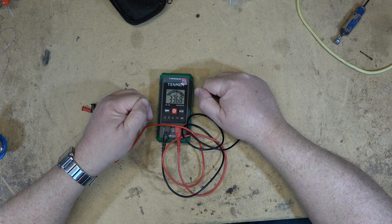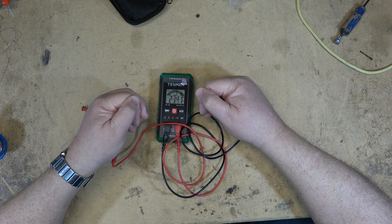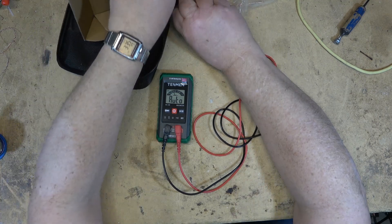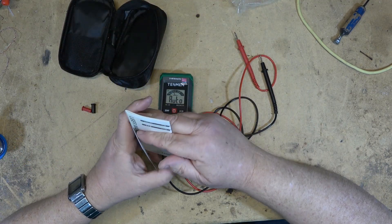Let's see if it'll measure skin resistance — yes, it does. That's just measuring skin resistance. We'll take a look at the manual and see what the specs are on this unit.